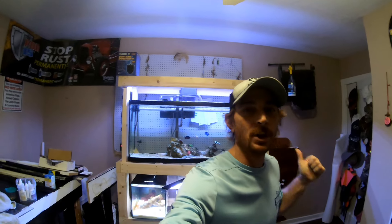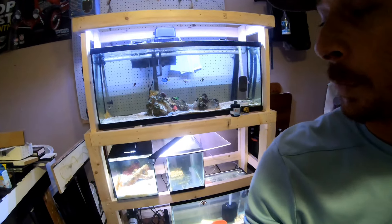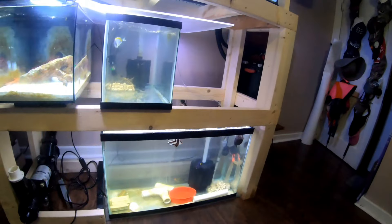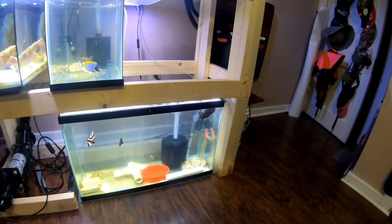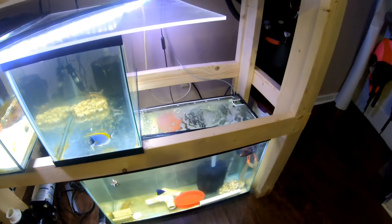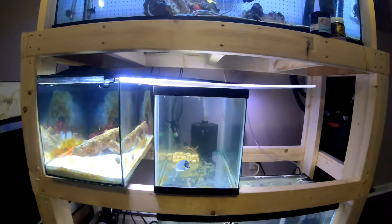Behind me everything is doing good. We got the quarantine tank sorted out. We got a sponge filter now for the 30 gallon tank instead of the hang-on-the-back, so that will reduce a lot of the salt creep and all the water splash. Got a lid put on it as well, nice and cut out with a little slot to feed them. 10 gallons sorted out.